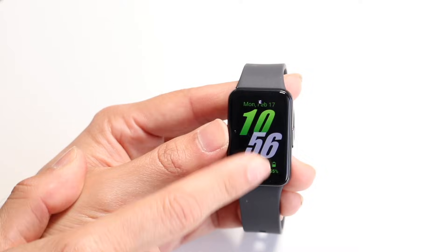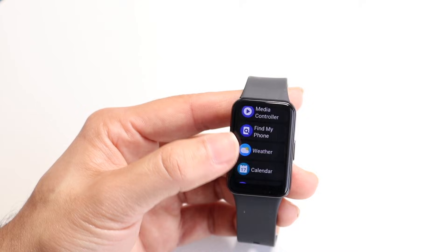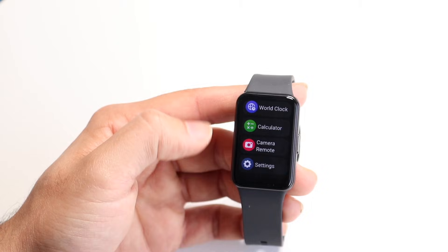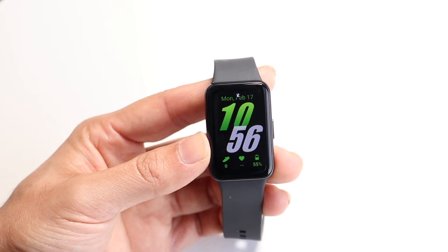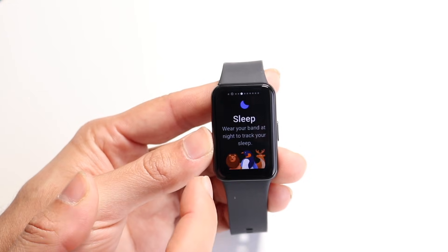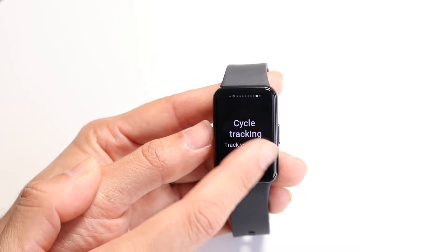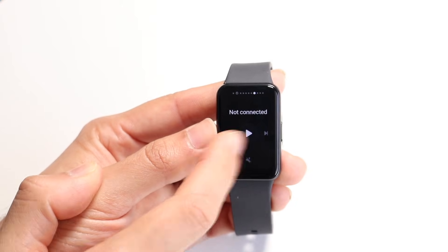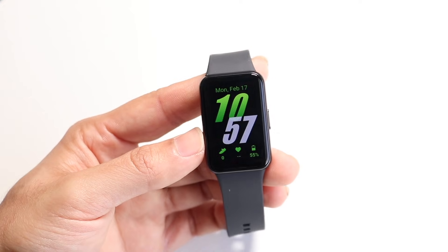Coming back, if you swipe up you will see all the applications that you have inside of your device. You can go through and see all the different types of applications currently inside of your watch. You can also hop into your settings application this way. Swiping between pages, you will see there are a few different pages your device can get into. You can also add tiles, which is really cool — these are quick little tiles that let you see exactly what's going on with your watch.